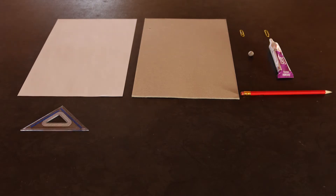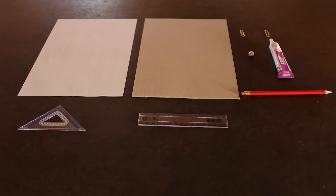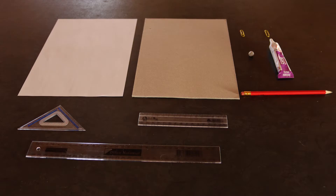You'll need an A4 piece of paper, an A4 piece of cardboard, two paper clips, some glue or press stick, a pencil, a set square, a 15 centimeter ruler and a 30 centimeter ruler.